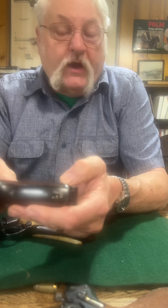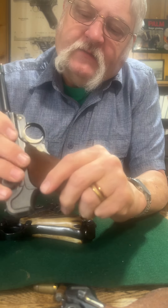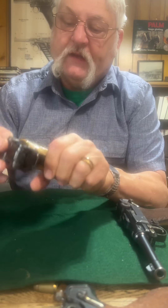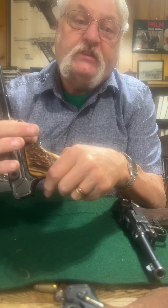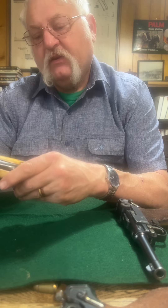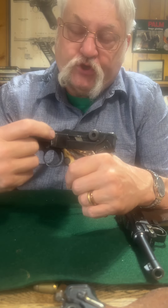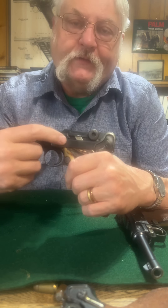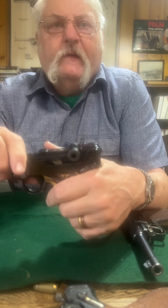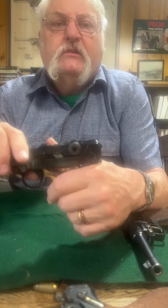On a DWM, the grip screws will not be marked. The magazine release will not have anything on this side. I'm bringing that up on purpose because on an Erfurt — and I know you can't see it — they put the little acceptance stamp there. You see them on the grip screws, and especially on Simpsons. You would see the serial number last two digits — so it's '41' — but this one's been wiped because somebody hard buffed it. And then there would be an Erfurt stamp. You see the Erfurt stamps everywhere.